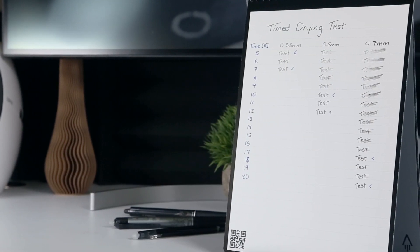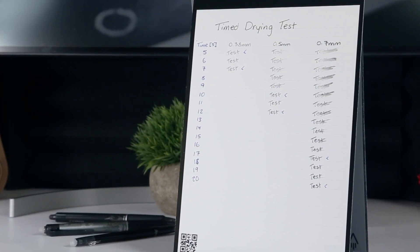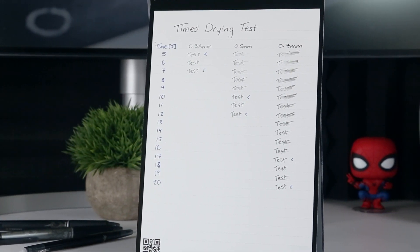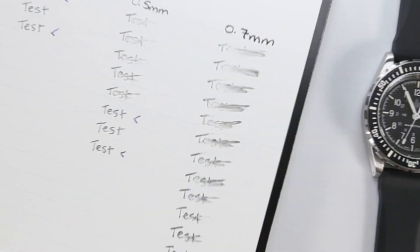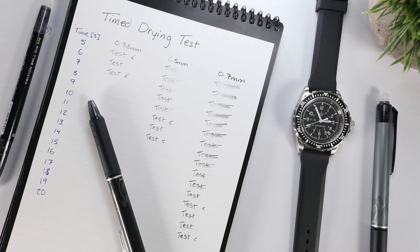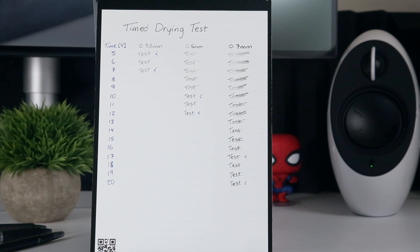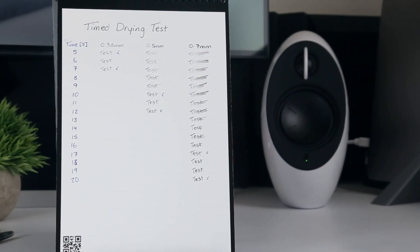In terms of drying time, the results were also quite intuitive, with the 0.38mm pen taking around 7 seconds to dry, the 0.5mm pen taking about 12 seconds, and the 0.7mm pen taking roughly 20 seconds. This makes sense since the larger ballpoints deposit more ink on the Rocketbook synthetic polyester pages, which don't absorb the ink, so it has to dry out to avoid smudging. Regardless, it's an important factor to consider because it's never fun to smudge the text with your palm or by flipping the page too soon.